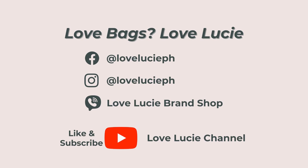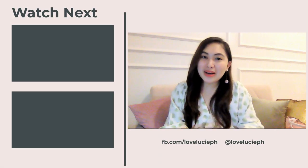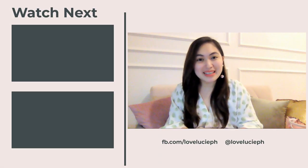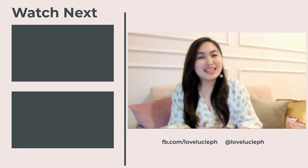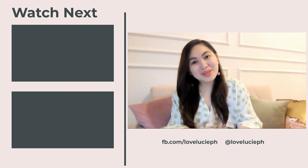For more bag reviews like this, please don't forget to follow us on YouTube — that is Love Lucy channel. See you there!